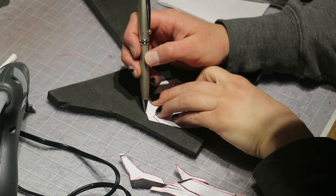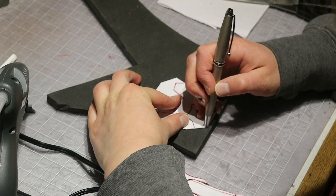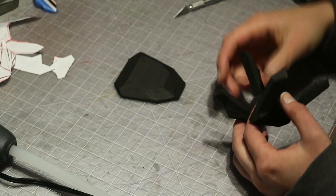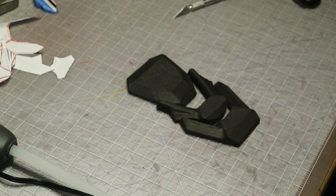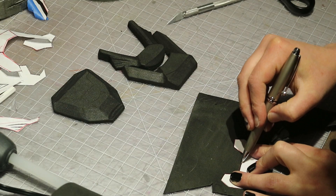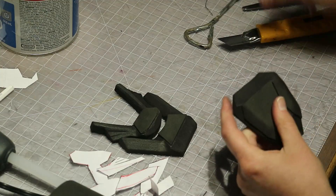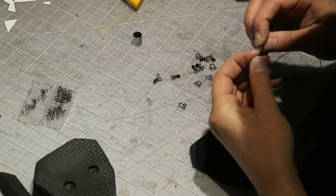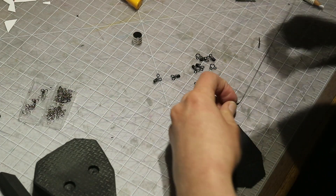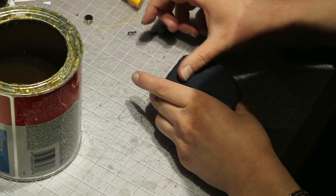Next I made patterns for the spine armor pieces. I used 10mm EVA foam for those — I cut them out and carved them into shape with a Dremel and detailed them with 2mm foam. They attach by hook and eyes and magnets. The magnets are the main alignment and attachment method, but I added the hook and eyes just for safety. I don't want to risk one popping off at a con or something.